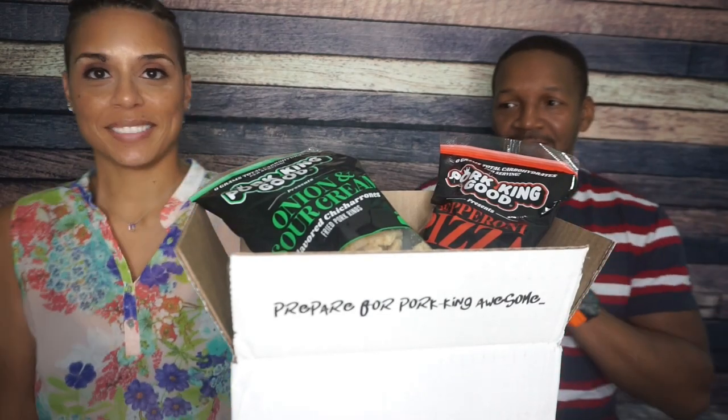I'm actually very excited about this! Hey guys, today we are coming to you with one of my favorite types of videos — a review video. Thanks so much to the folks at Pork and Good Pork Rinds for sending us all of these amazing pork rind flavors to try.